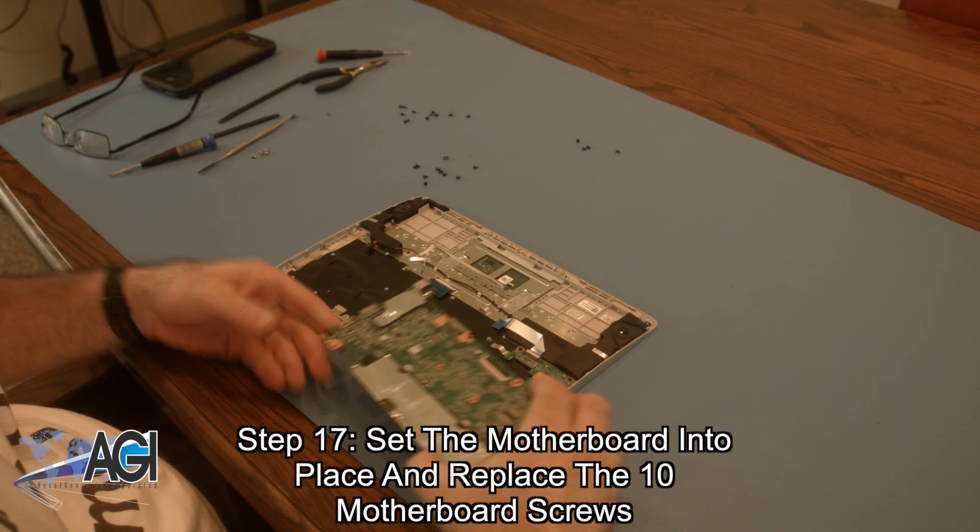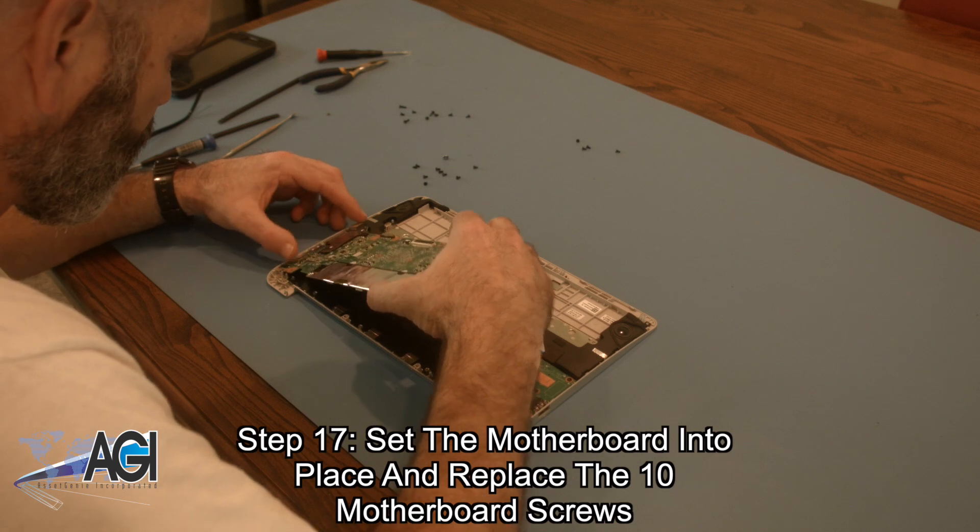Next, you will set the motherboard into place and replace the ten motherboard screws.